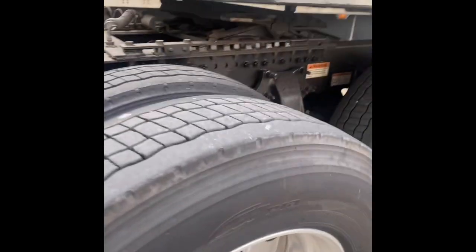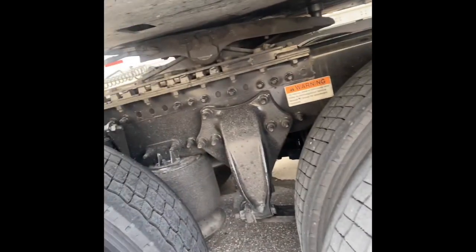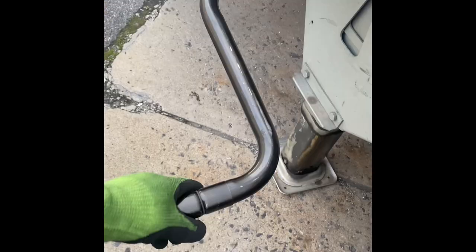My trailer is way too high for my tractor, so I'm going to have to do some adjustments. I'm going to lower my trailer onto my tractor by using my landing gear.